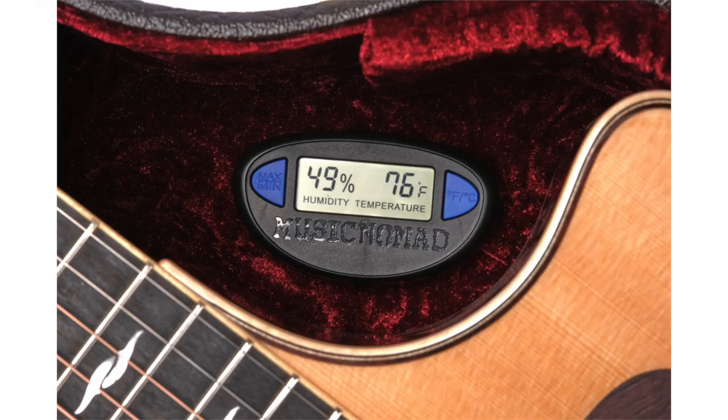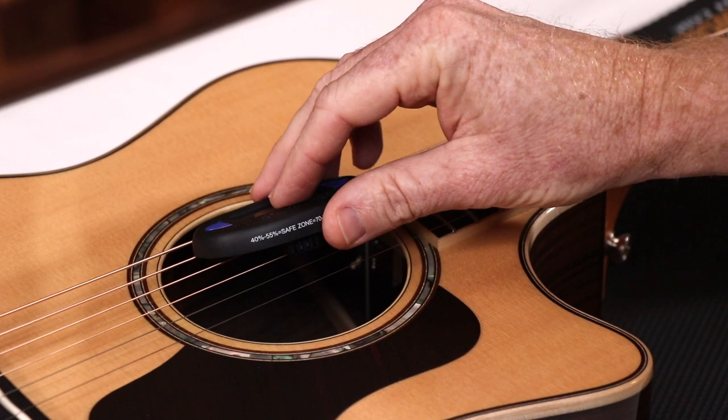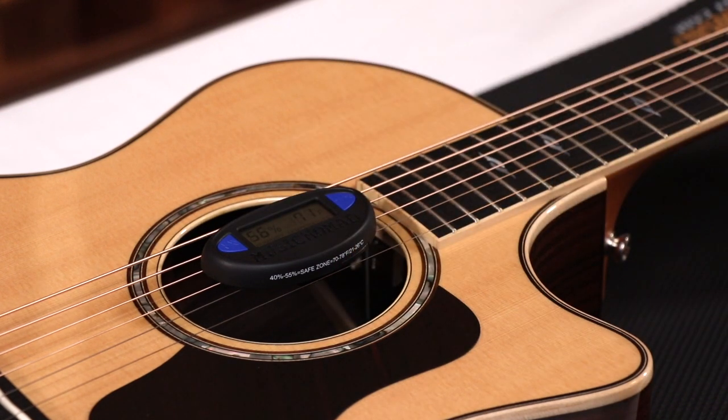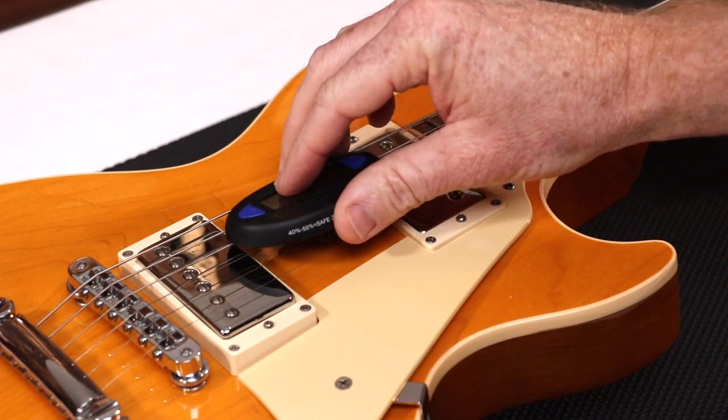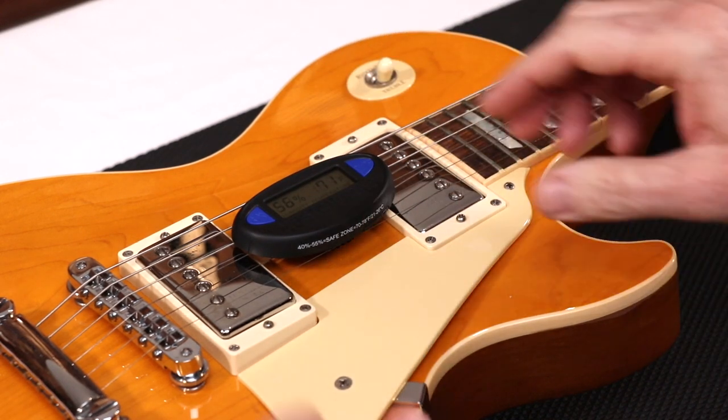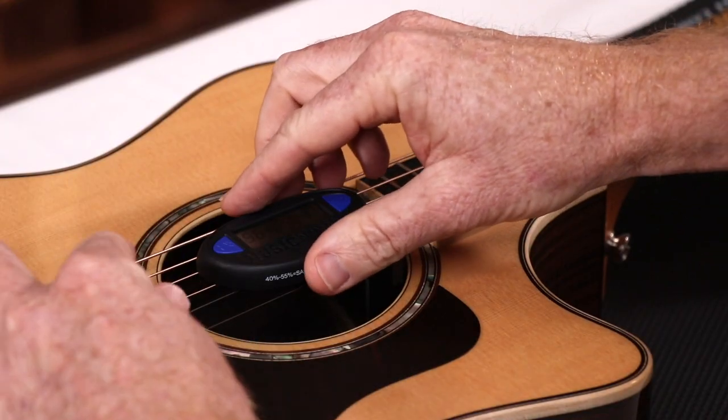The innovative humidity and temperature guitar monitor easily clips onto your acoustic guitar strings or electric guitar strings. Two arms on the bottom easily wrap around all string sizes in seconds. Removing is simple.